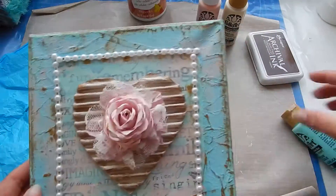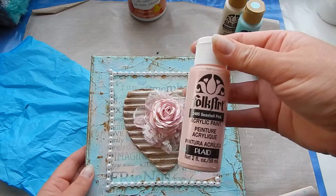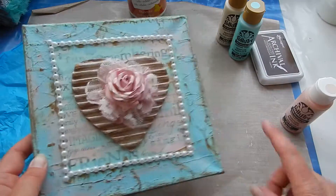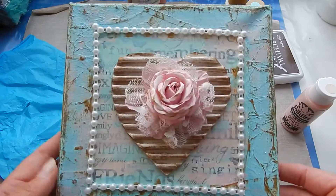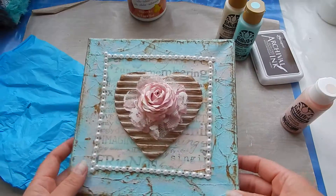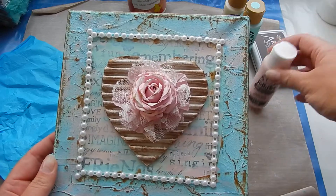Then I took Seashell Pink from Folk Art and did the same thing — a little bit of paint on my finger. I rubbed it on the areas where there was no paint, and then rubbed a little bit on the sides with the Seashell Pink as well.